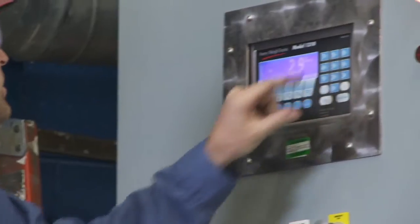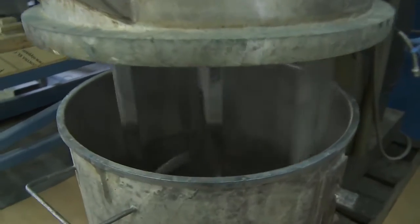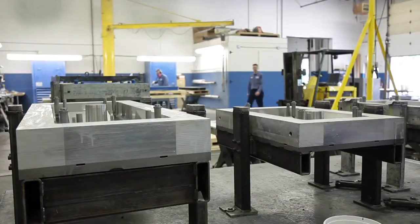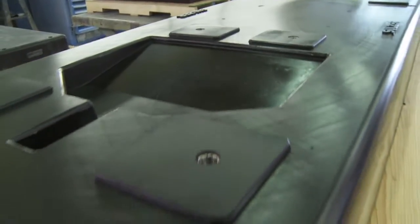Sophisticated equipment, like our computer-controlled batching system, ensures consistent quality from base to base. Batch mixing allows us to customize each batch size to a specific customer mold and create unique colors. Thanks to our above-ground vibration tables, we have the flexibility to pour complex shapes.